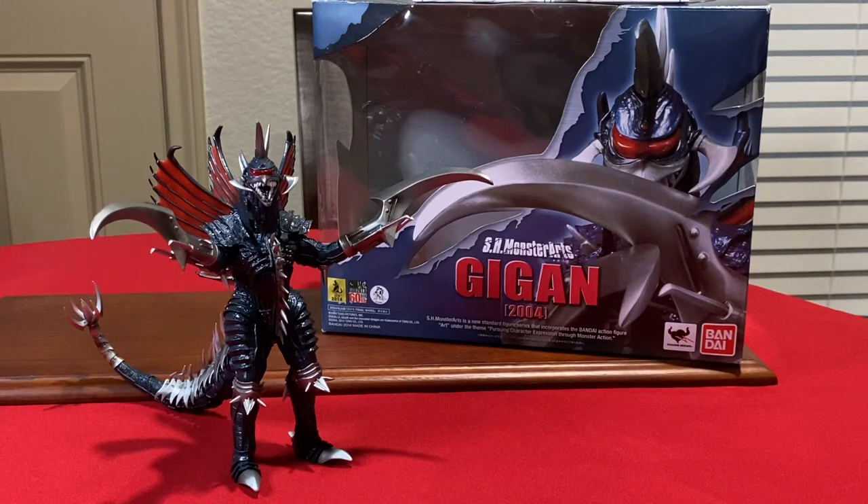Today I feel privileged to show Gigan from the 2004 Final Wars movie. It was long overdue, in my opinion. The Final Wars version of Gigan made his debut in the super-articulated line of S.H. MonsterArts. Boasting his ferocious Millennium design, the cyborg even has accessories to boot. Gigan's first appearance in this articulated line is quite awesome. In terms of sculpture, Gigan 2004 is one of the coolest looking figures in the S.H. MonsterArts line, largely due to the overall badass of the design itself.